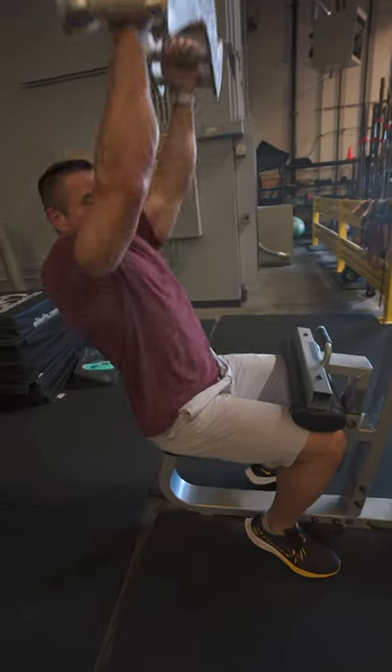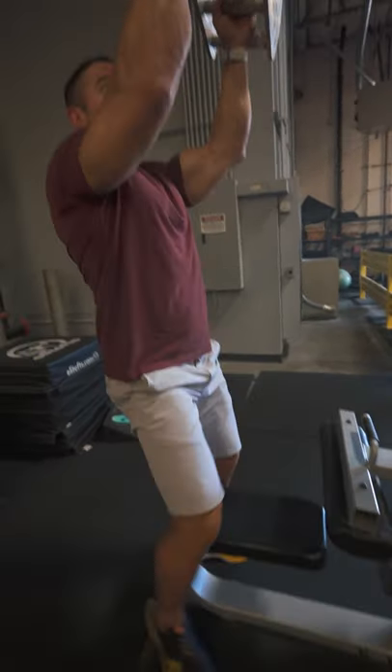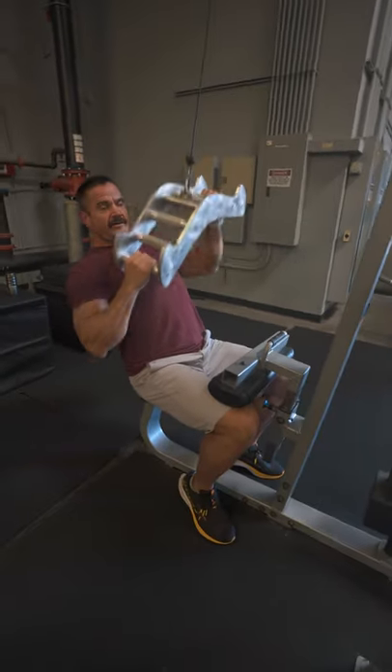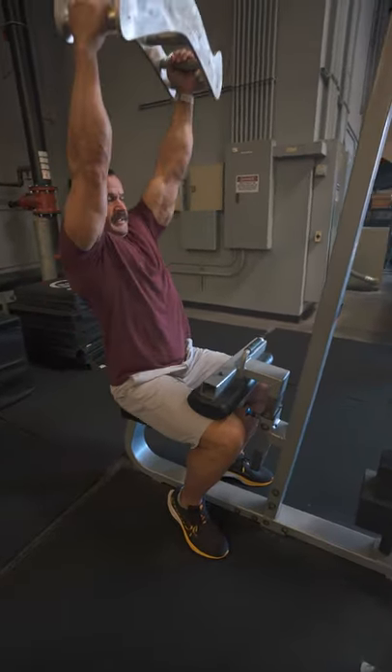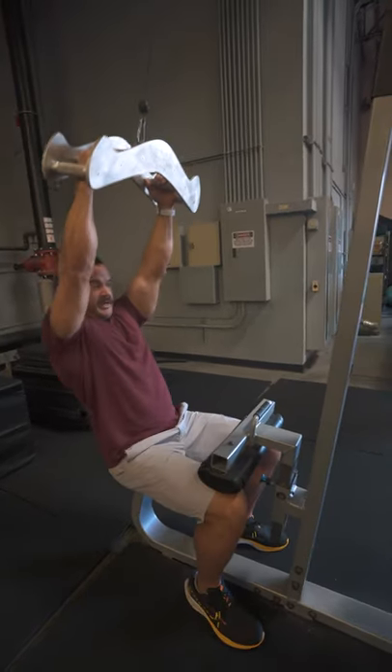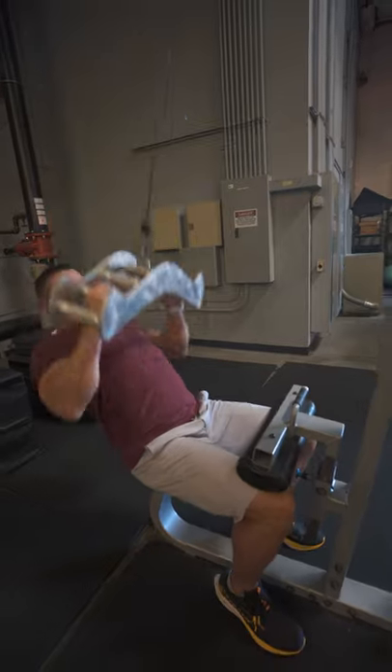Do the reps in a bunch of different ways so you can kind of feel out how the body is. You can do them kind of unbalanced, pull on the weight on one side more than the other. Just try to feel out how the biceps are, just kind of moving around. You can lean way back.